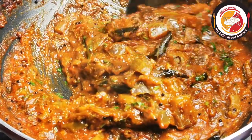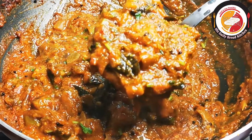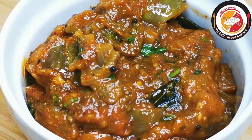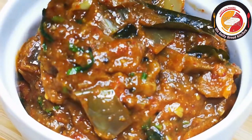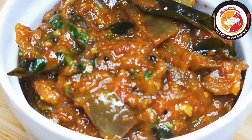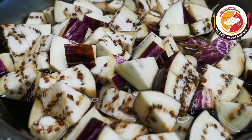Hello friends, welcome back. Thank you for your support. Today's video is about preparing brinjal toku at home, one of the veg side dishes that goes very well with rice and also with all Indian breads. It is easy to prepare as well. Here I am using four brinjals which are purple color.